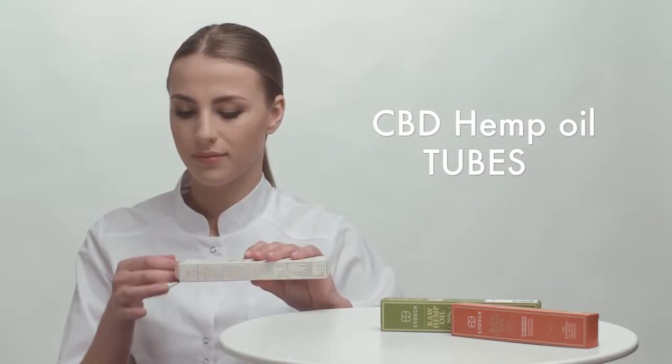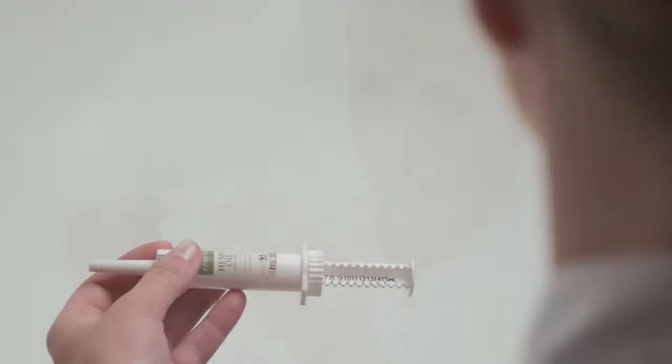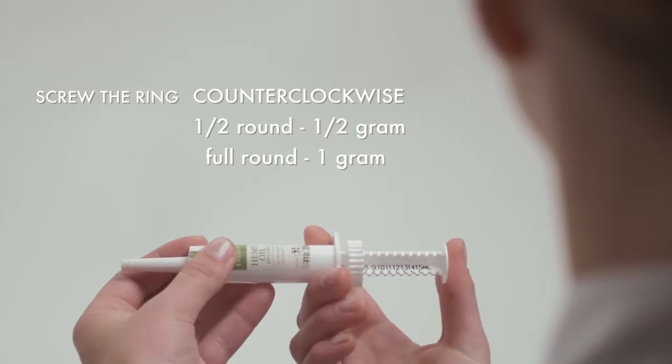How to use CBD hemp oil tubes. Remove the cap from the tube. Screw the ring counterclockwise. Half round of the ring will give one half gram and a full round will give one gram.